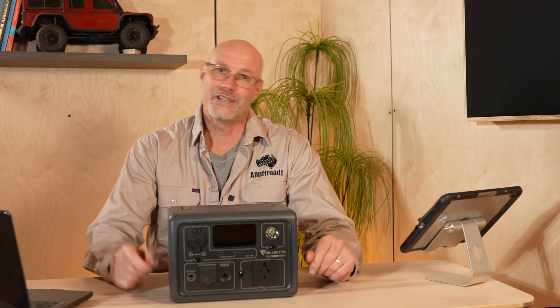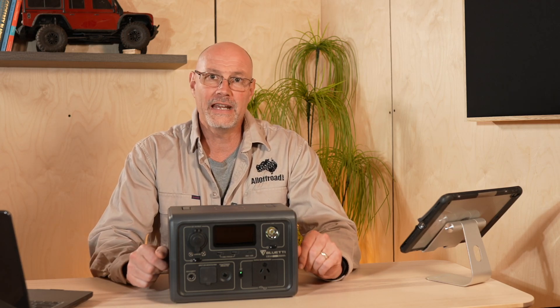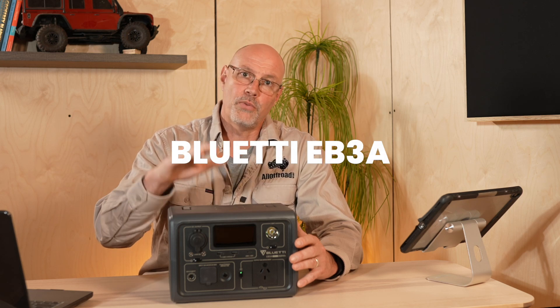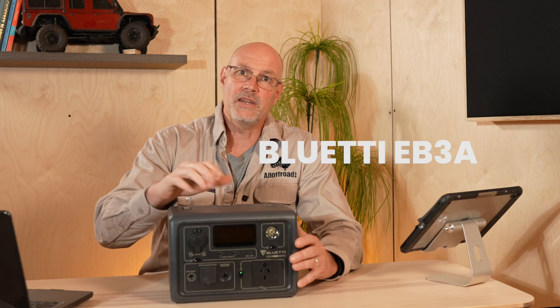Hey guys, Steffen Fischer here from All of Road. Thank you very much for joining me today. In today's video, I will discuss Bluetti's latest portable battery bank, the EB3A.